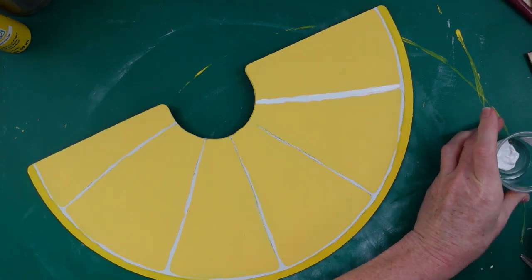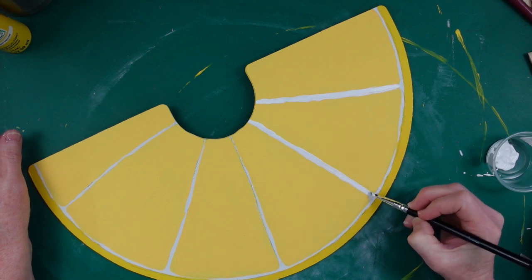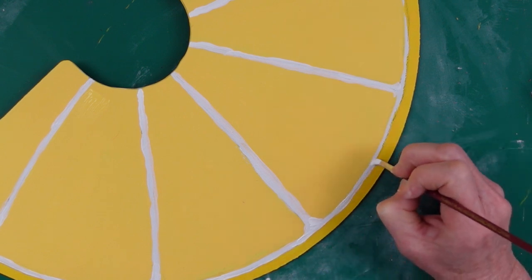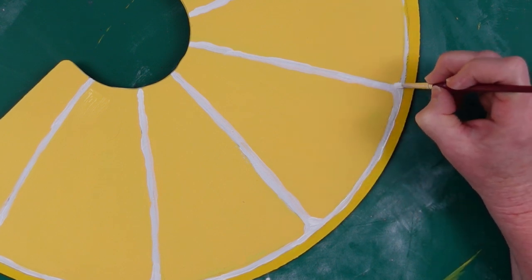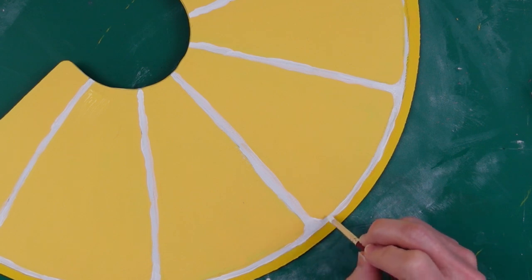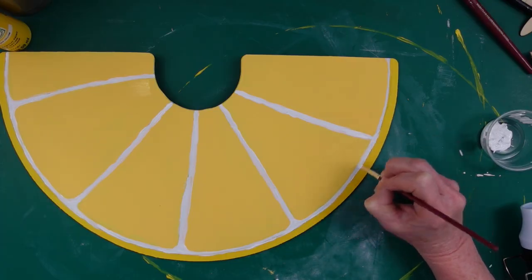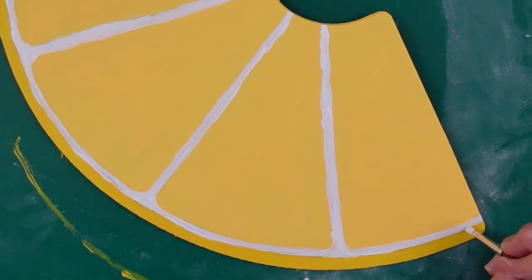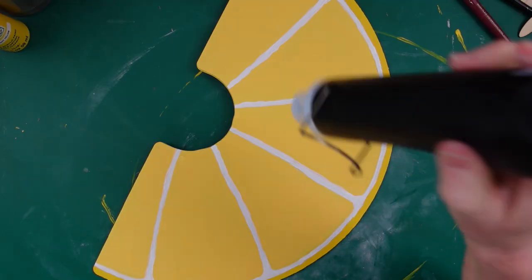I'm trying to cover up my pencil marks. If you like that look, you can take a marker or Sharpie and go back over with black lines. You can see here my line isn't perfect, but if you look at a lemon, it's not perfect either. Go ahead and round off the white around the yellow and it will make it look like you did a perfect job painting — look how crisp that is with all the white and the different yellows. I think this looks like a lemon — not bad!